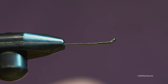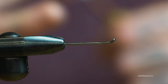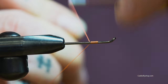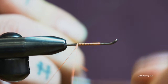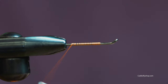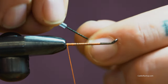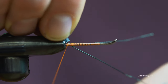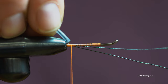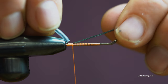First thing we're going to do is just tie this on. Get a basic thread down. You want to make sure to get right in at the end of your thread wraps so when you go to put it on it butts up nice and firmly to all the material that you have there.